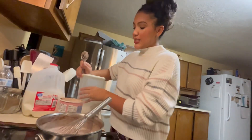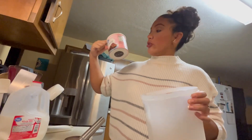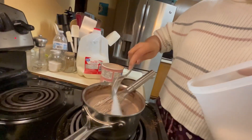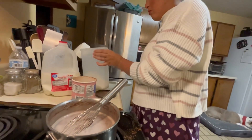Now sugar, because cocoa powder by itself isn't sweet. I think it has sugar — no, there's literally zero grams of sugar in this. I did two tablespoons of sugar; not sure how much we're actually supposed to put in, but I'll just taste it and let you guys know.